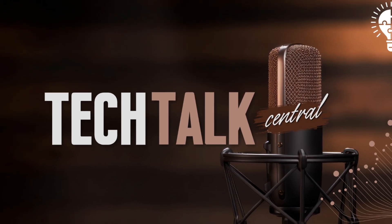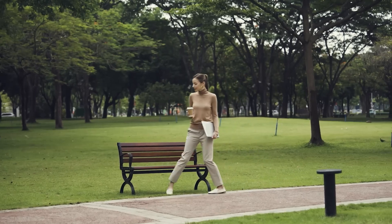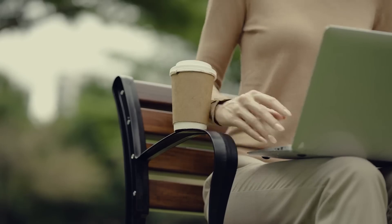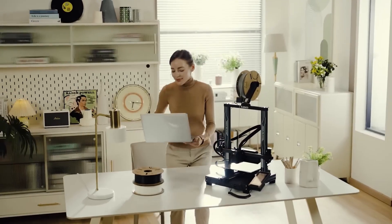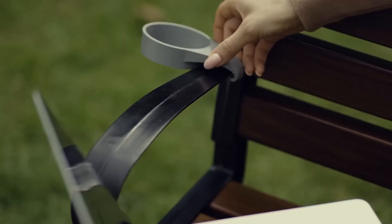Welcome to Tech Talk Central. I'm Nathan, and I'm Sarah. Today we're diving into the world of 3D printing, specifically looking at two really popular FDM printers: the Bambu Lab A1 Mini and the Elegoo Neptune 3 Pro. FDM is where it melts plastic filament layer by layer — the most common type you see around.